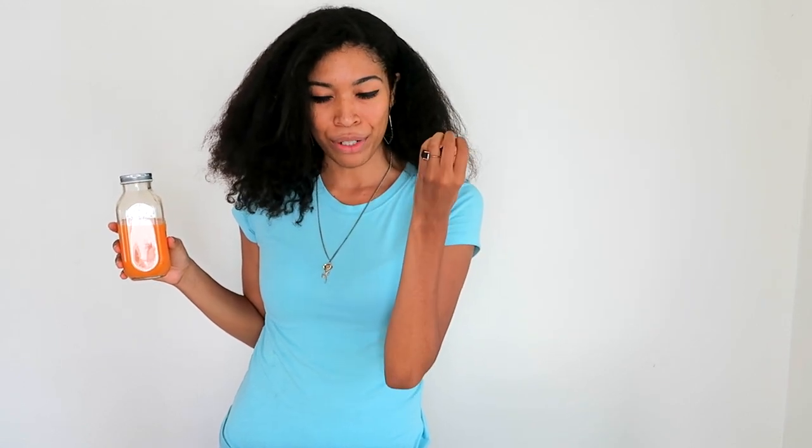That was my carrot, ginger, turmeric, apple, lemon juice. I hope you enjoyed that recipe. I have another juice recipe — it's actually more of a lemonade, a berry lemonade. It's also very fresh, delicious, and healthy for you. I'll post a video for that one too, because that's also one of my favorites. It's just a little more time consuming.